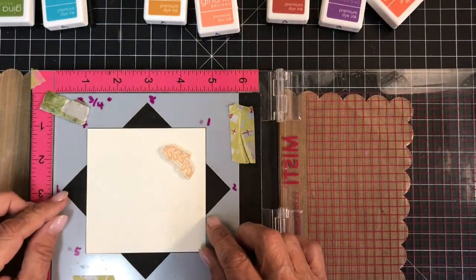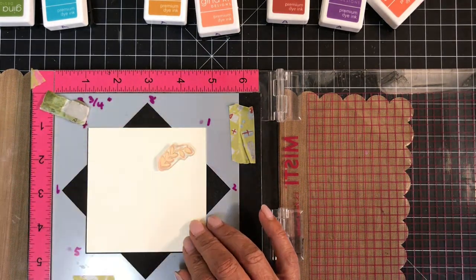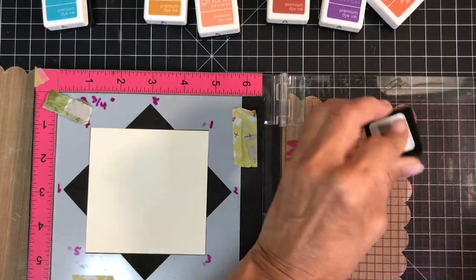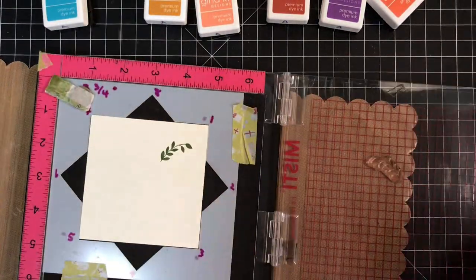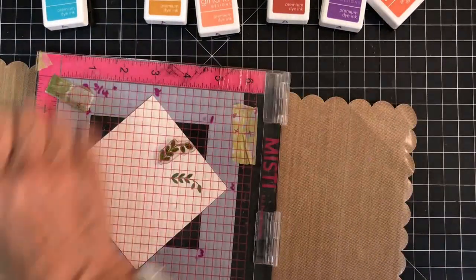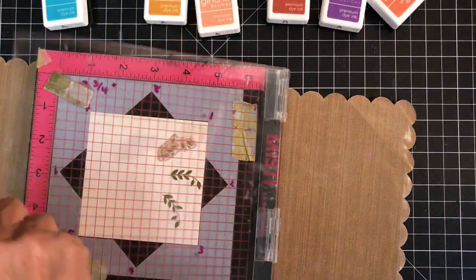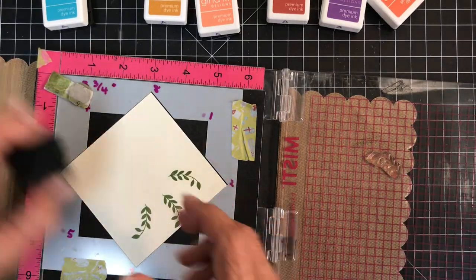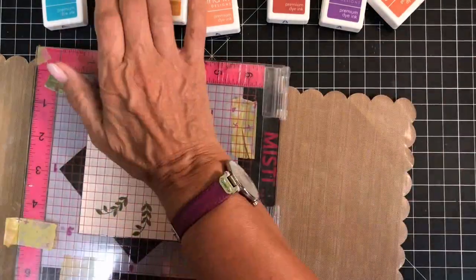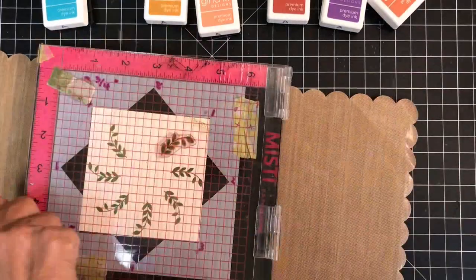This is how the leaf stem was positioned when I made the laurel wreath. Now I'm going to change the position to show you how different it will make the next wreath look. I'm remembering to put my little X in the corner so that I know which corner I'm in when stamping and how to come back to my home position. I'm going to take the same ink, Fresh Asparagus, and stamp all the way around the template. Look how much different the position of the leaf stem looks on this wreath — instead of a circular look, it gives an appearance of spraying out.